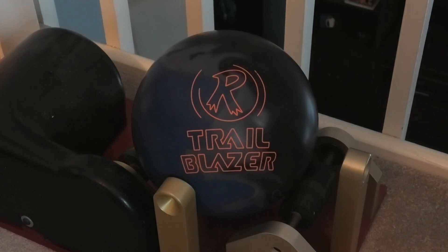Welcome back, Radical Bowling fans, to the newest and latest edition of Spin Times. This time it's with the Trailblazer Solid, which is a brand new, fresh release under the top-shelf umbrella of Radical Bowling Technologies.